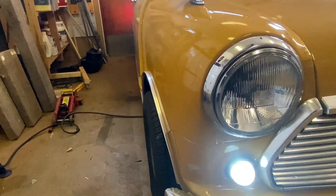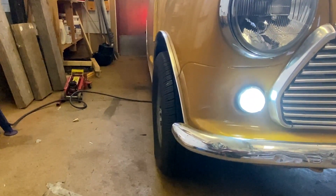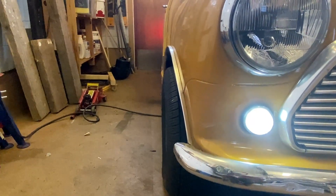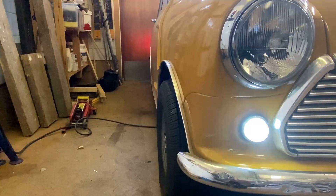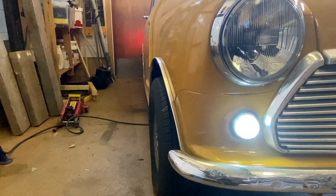As you know, I've exchanged the front drum brakes for disc brakes, and apparently the wheels pop out a little bit more than they did before. These are only three and a half inch wide rims with 145-millimeter wide tires, so pretty much as slim as you can have it.